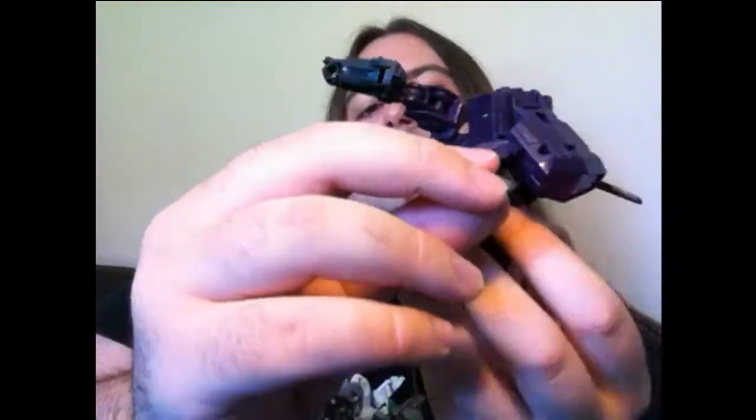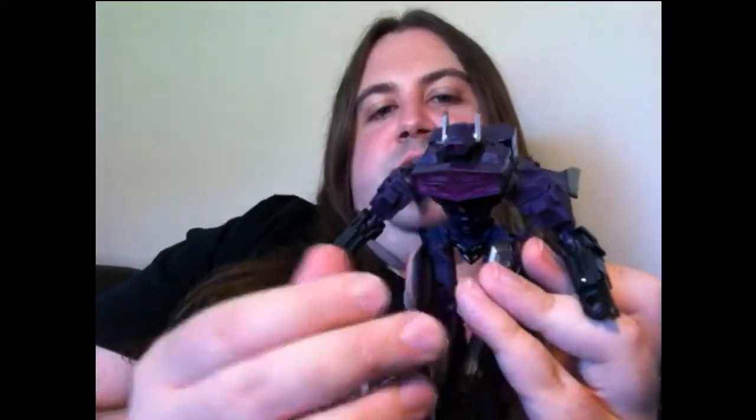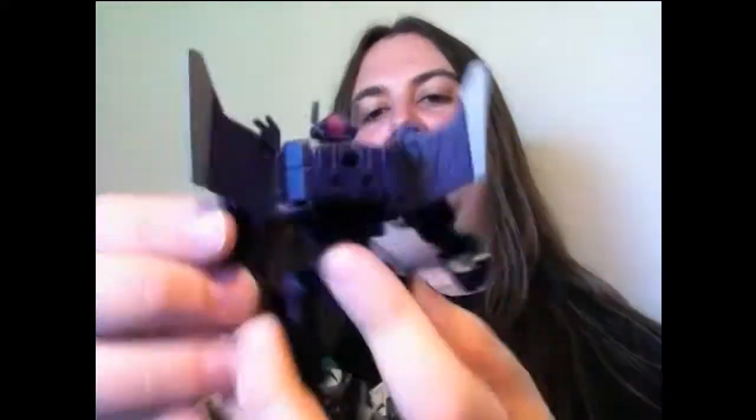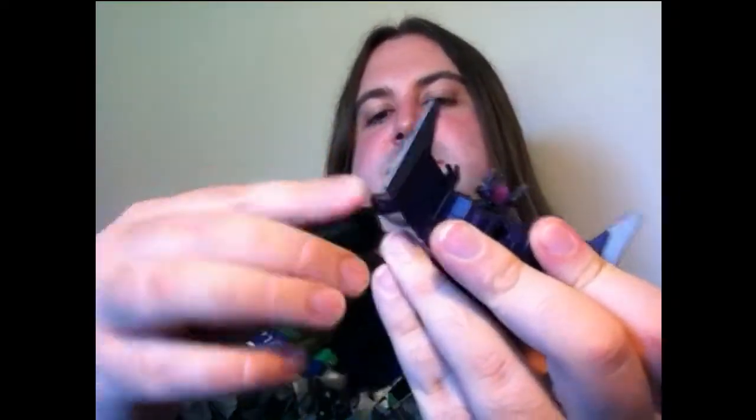Lift the wings out of the way slightly, pull the arms down, flip that around - automorph head - flip the wings up, clip his shoulders in, then rotate his arms into position. And then flip the hands out if you haven't already, like I have.